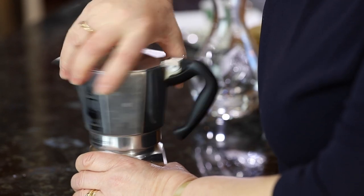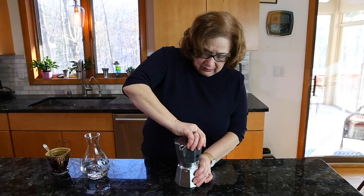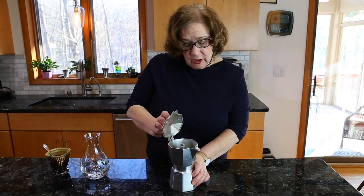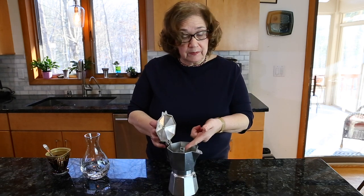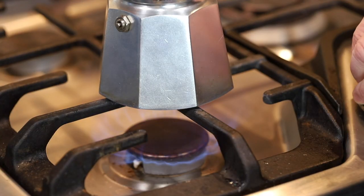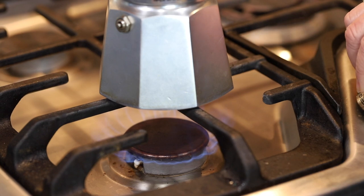I find it easier to leave it on the counter and then close it tightly, very tightly, because the coffee is going to come up this way. For the second step, you just turn on your burner and wait for the coffee to begin to percolate.